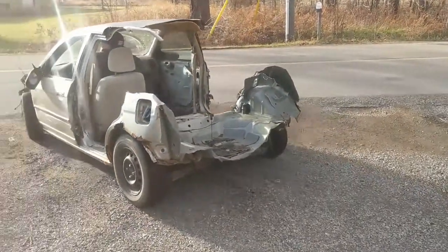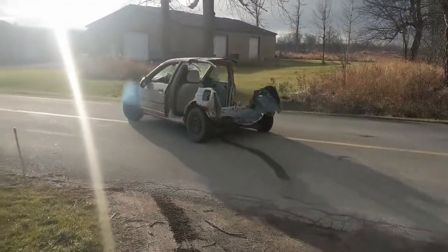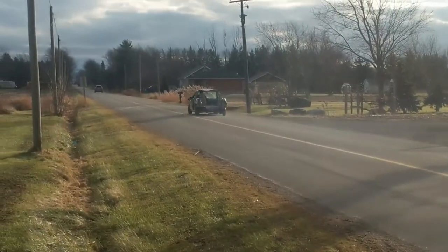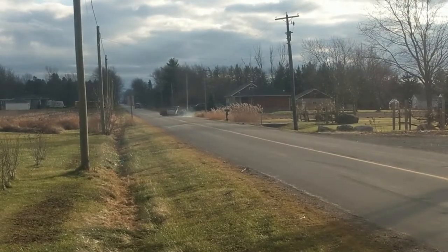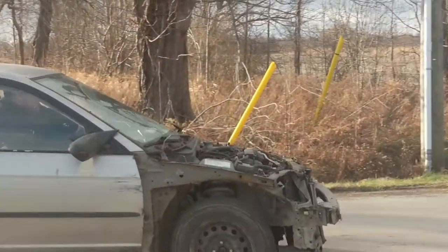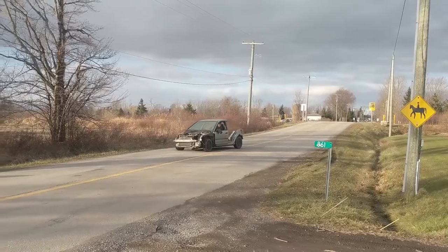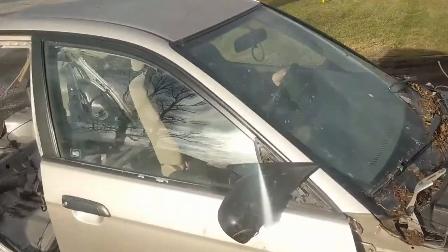I don't know what happened there — I think we lost some gears. James is getting ready to do something belligerent, folks. He's only got first gear. That's belligerent!